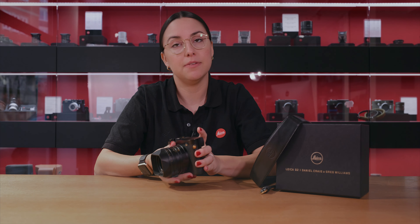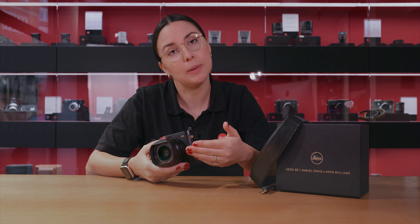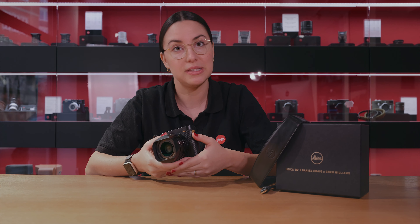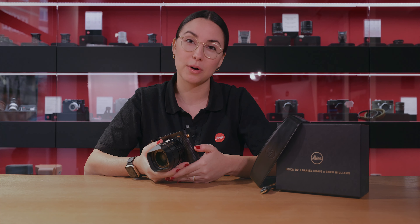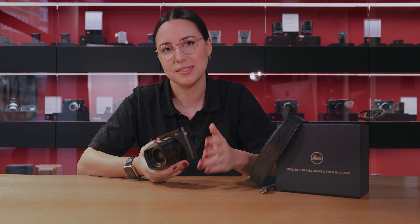As I said earlier, the technical aspects that make the Q2 so popular are still present in this edition. The lightweight chassis and IP52 weather-sealed body is still equipped with a 28mm f/1.7 Summilux lens. You have nearly 50 megapixels and 4K video capabilities to carry you through any scenario.